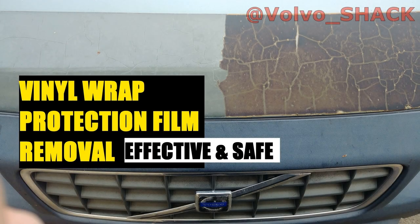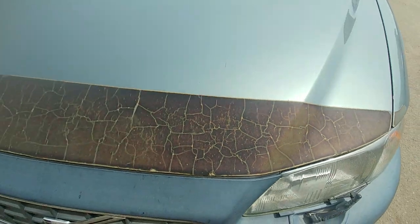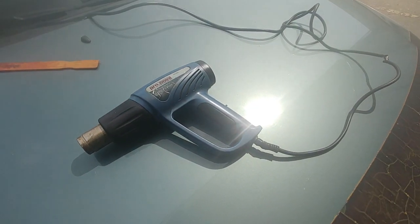Hello guys, vinyl wrap removal from the hood. Look at that — it doesn't look clean at all, it looks dry and dirty. Step one, we need a heat gun.